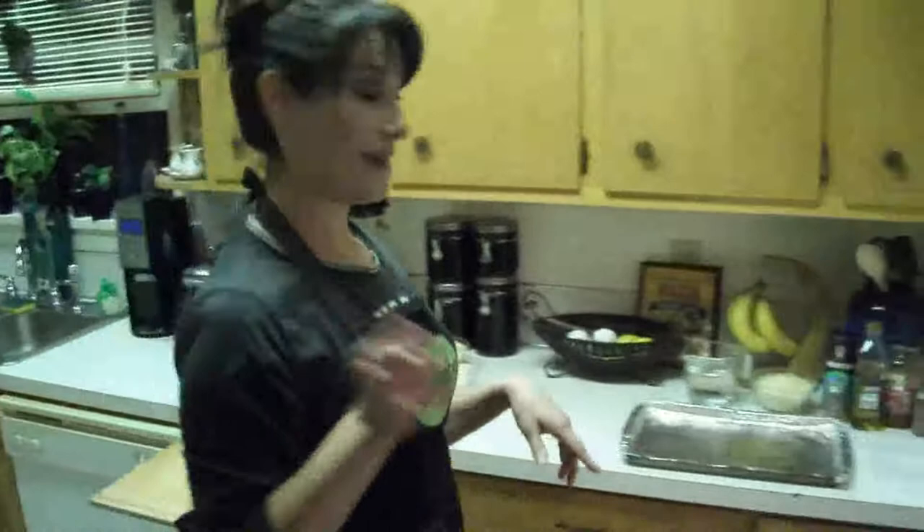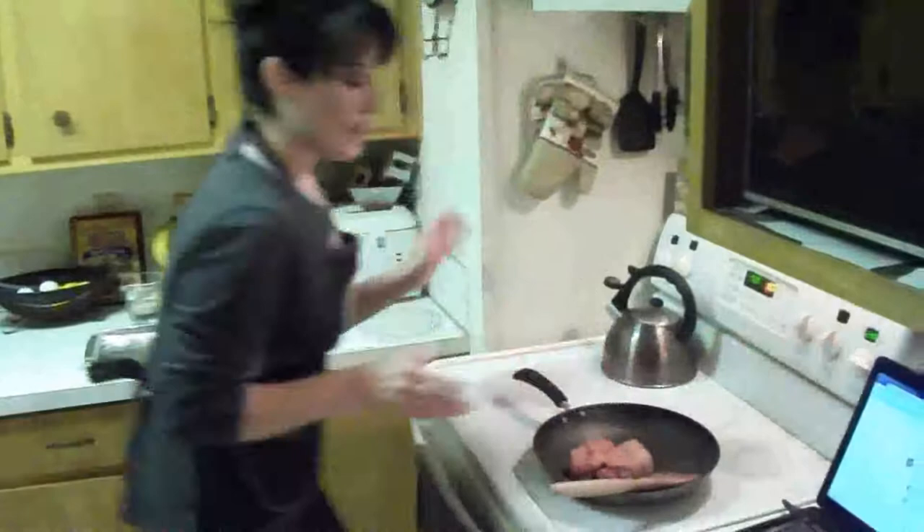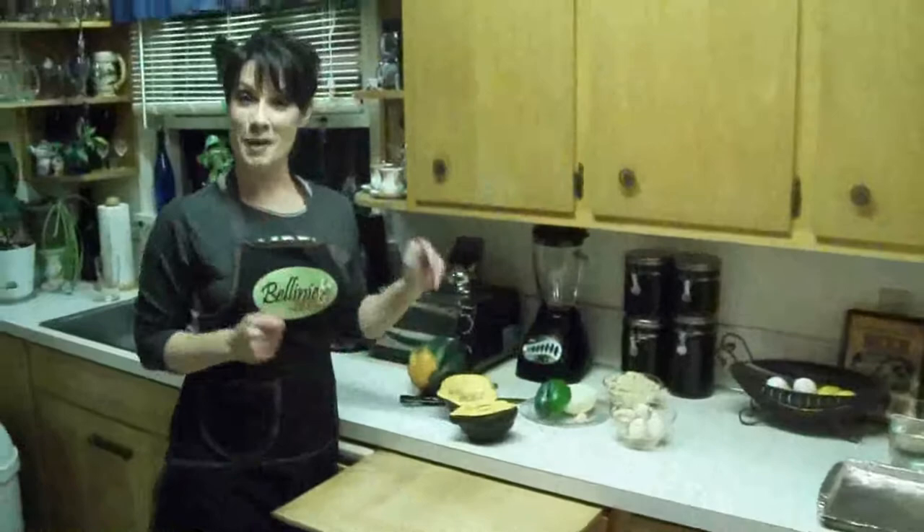Now I'm going to go ahead and scoop the centers out and get this other one cut. While I'm working on that, I'm going to get started on my sausage because we're going to be filling these acorn squash with a savory Italian sausage blend. I've got about a pound of Italian sausage. I'm just going to throw it into my pan and get it starting to cook. Then I'll be dicing up finely about six large white button mushrooms, half a bell pepper, half an onion, and one garlic clove.